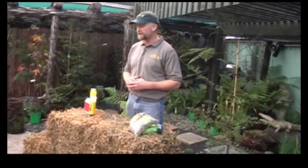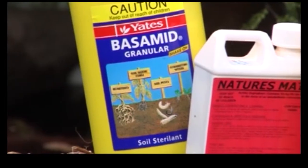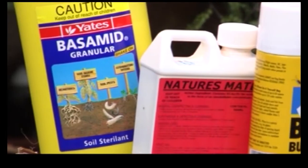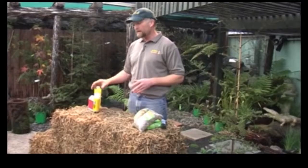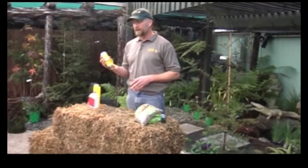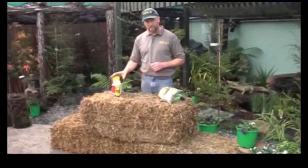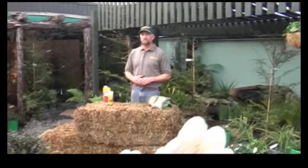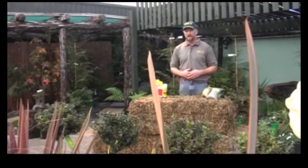In your tunnel house or glasshouse you can do the same, or do a good clean-up with Basamid, which will sterilise the soil. You could even let off a bug bomb for the bugs. Cleaning up is the main key — I hope everyone gets in and does a good clean-up before they start their new season's growth. Good luck and good gardening.